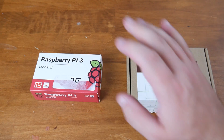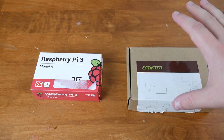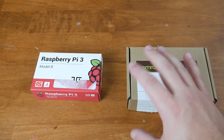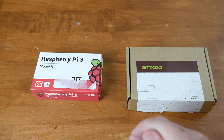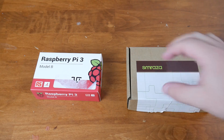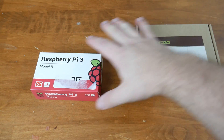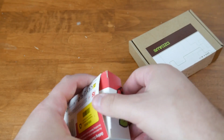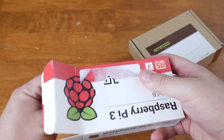I'll throw links down in the description if you're looking into this, because I also bought a starter kit that gives you things like a case and a power supply, since these little guys don't really come with much — it's usually just the board. Let's first get this open and the starter kit open, install the Raspberry Pi in a case, and go over the basics. So I have two things here: the Raspberry Pi 3 itself, and a casing and accessories order that gives us a case, heatsink, and power cord.